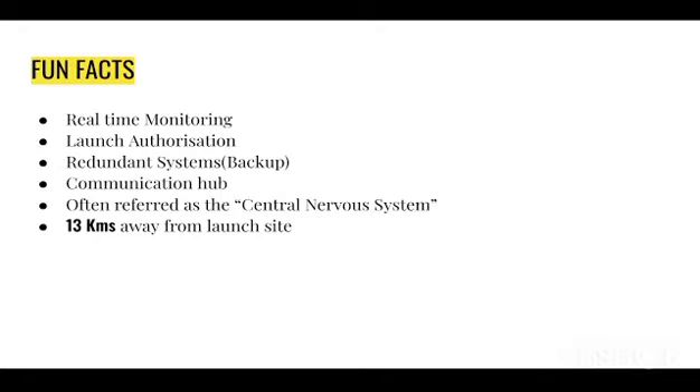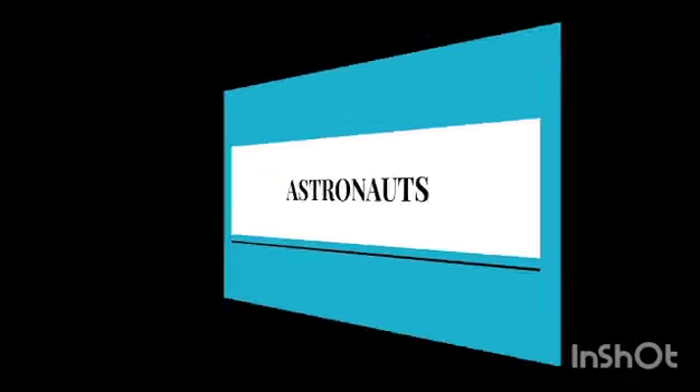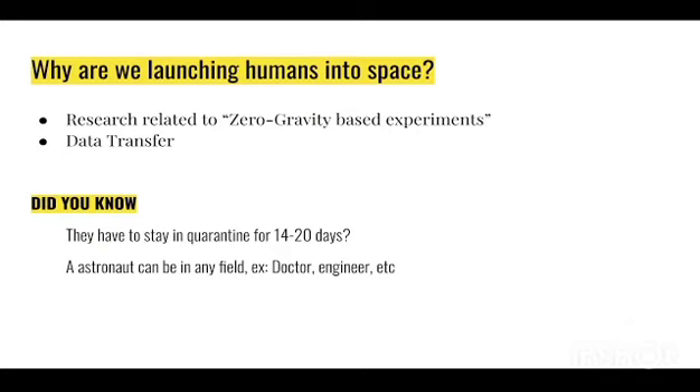Now we're going to look at astronauts. Why are we launching humans to space? The first reason is research related to zero-gravity-based experiments. For example, cancer medication has to be tested in zero-gravity surroundings, and that is where launching humans into space comes in — so with humans in space, we could potentially use space as a lab for zero-gravity-based experiments.